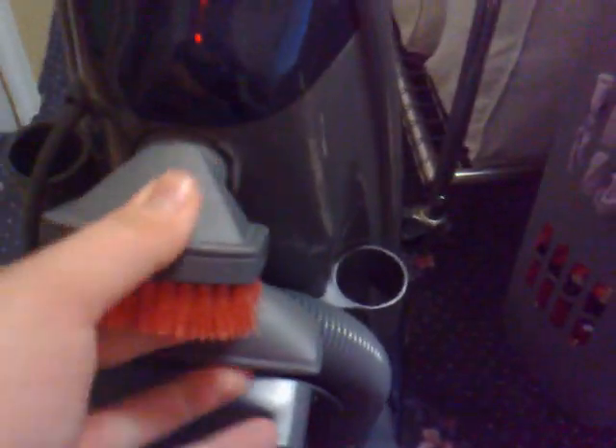On the back, they've kept the original tools all the way through the ranges of these. Got your dusting brush, your upholstery nozzle — hard to get in there. And your extension tube and long crevice tool, which I personally don't like, but that's just my opinion.